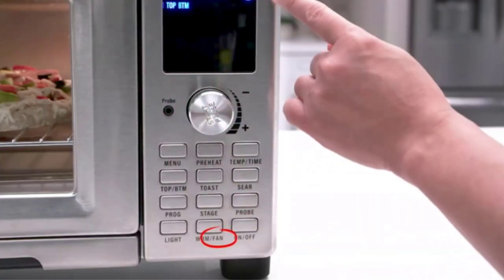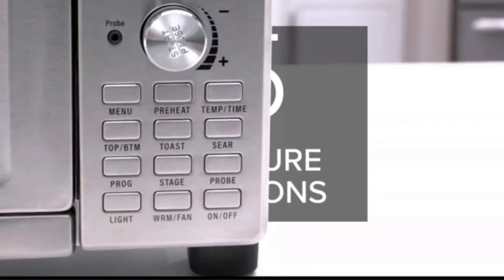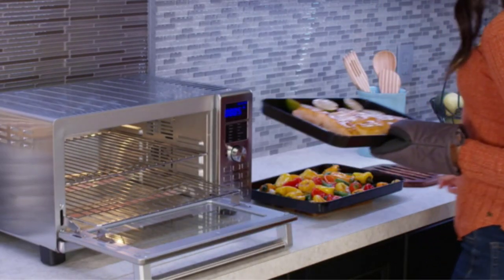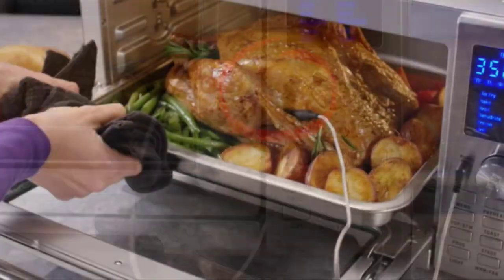It's also worth mentioning that certain RV parks or campgrounds may have restrictions on the use of high-powered appliances like toaster ovens. Always check the specific rules and regulations of your destination before planning to use a toaster oven.